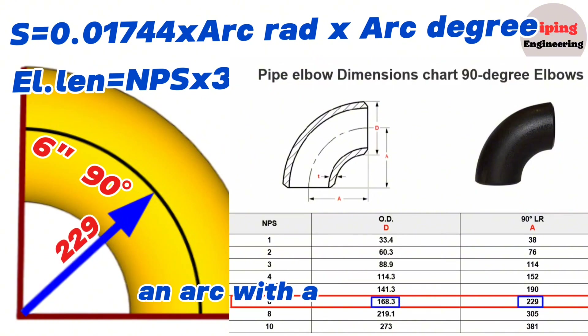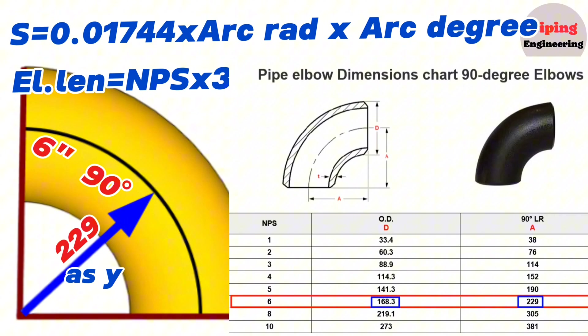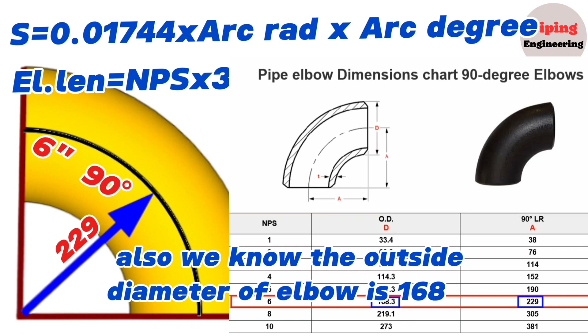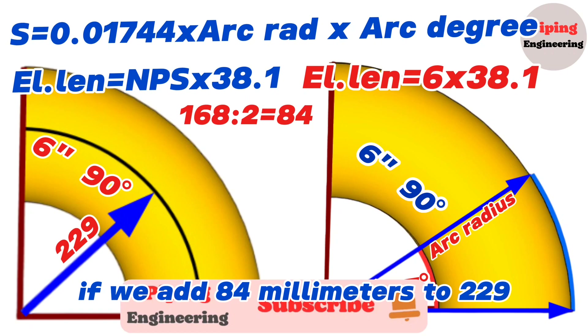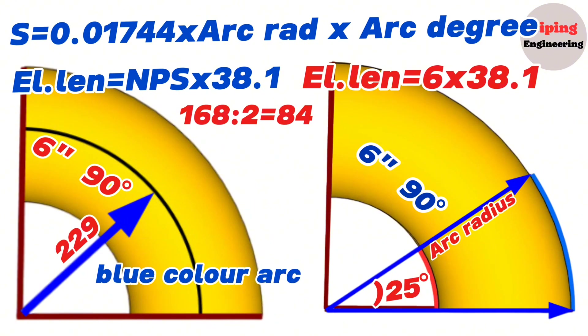An arc with a radius of 229 millimeters is an imaginary line through the center of the 6 inch 90 degree elbow, shown in black. The outside diameter of the elbow is 168.3 millimeters, so the half value is 84 millimeters. If we add 84 millimeters to the center radius of 229, the result is the radius of the outside blue arc of the 6 inch elbow.